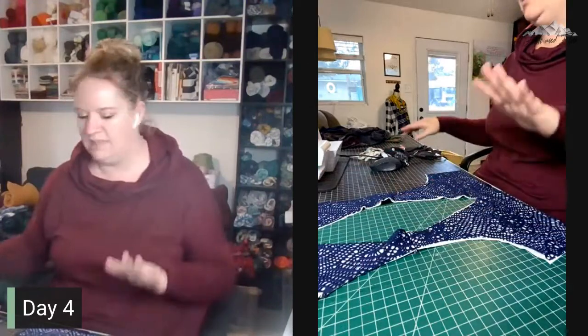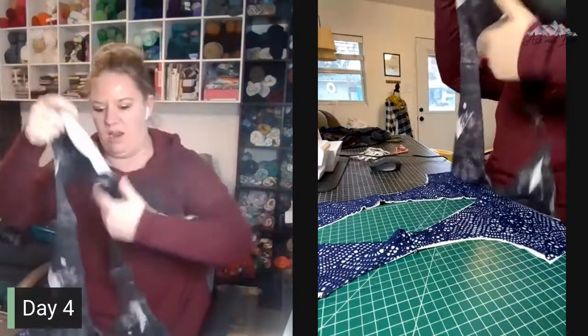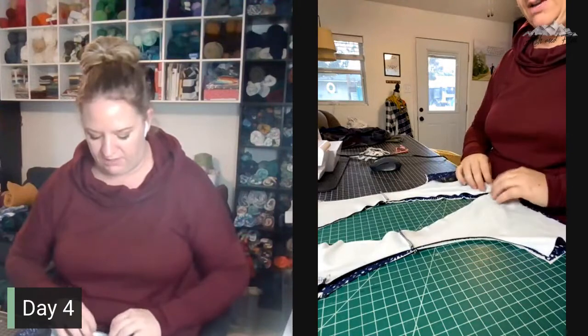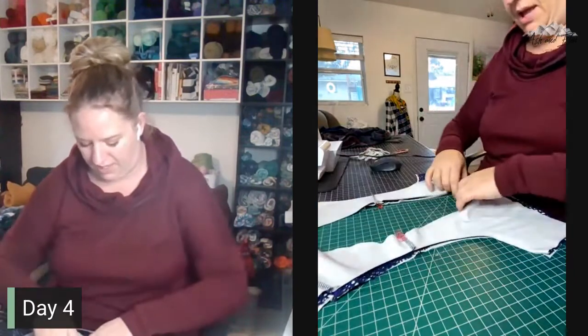I just don't want you to get confused — if you're doing the gallon lace version, I don't want you to wonder if your lining is supposed to be on there. I'm just doing something a little bit different. So now that we've got our main fabric right side up, we are going to lay our lining fabric right sides together. The wrong side of our lining fabric should be showing, and we're going to make sure our shoulder seams are lined up and the V's at the bottom in the front and the back are also lined up.